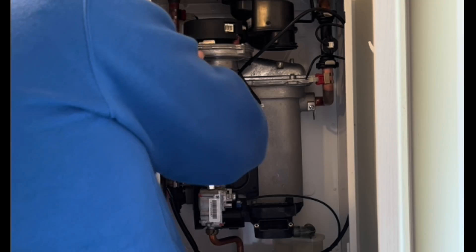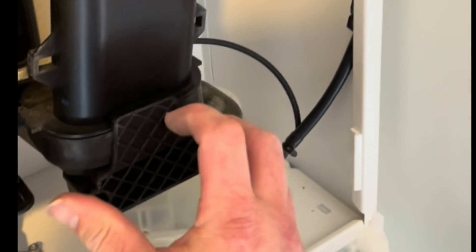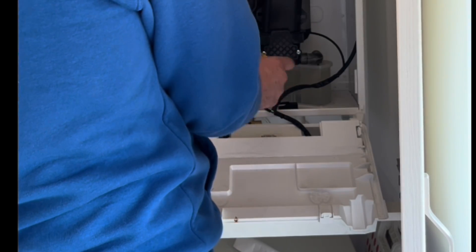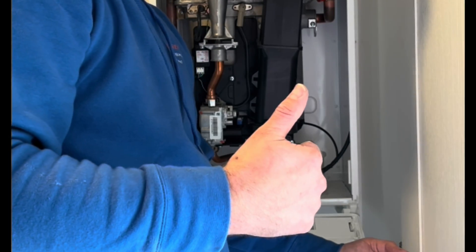So once we've got that all done we can then move on to testing the boiler — putting the lines back in, electrical connections, and obviously the flue manifold back together. I do hope this video has helped you out guys. Thank you very much for watching, see you on the next video.